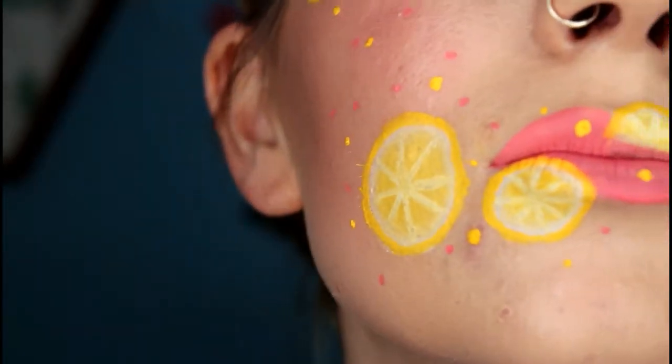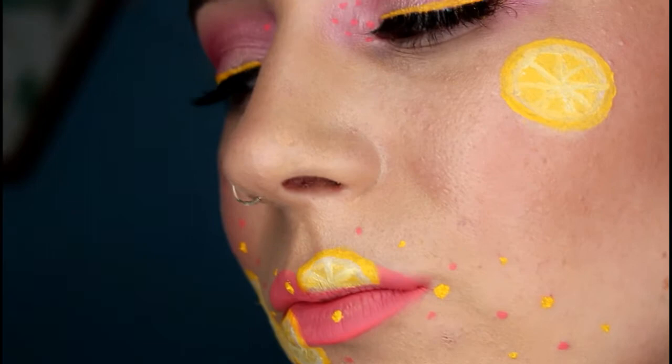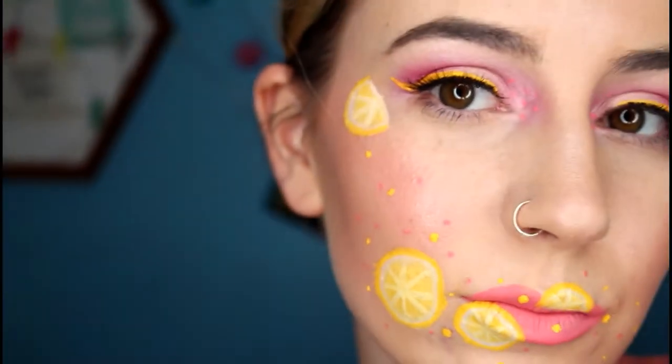It's not something that I'd wear out every day — obviously this is more of an editorial, pictorial piece. Okay, so let's get started, shall we?